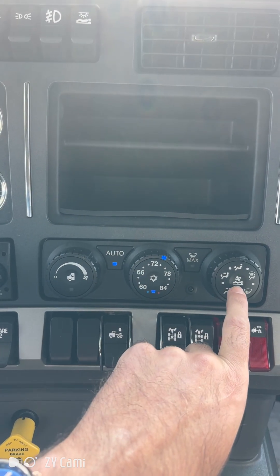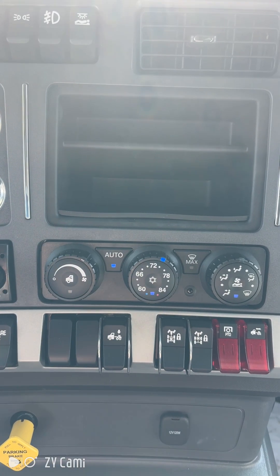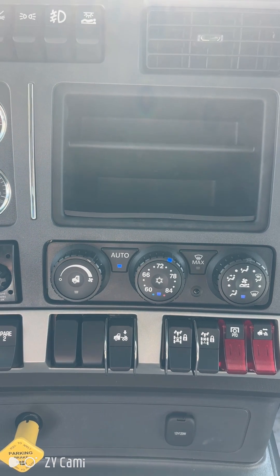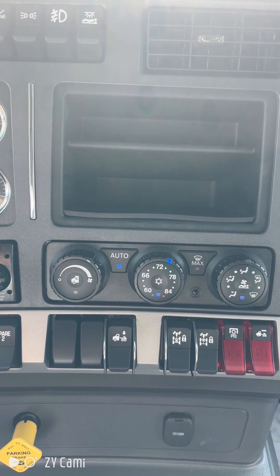Another great button on these trucks that people often overlook is the fan with the person sleeping icon. If you click on this, you can hear over my shoulder — the air conditioning or heating is now split between the front and the back of the cab, which allows you to preheat or pre-cool your sleeper compartment before you stop for the end of the day. And that's a quick look at the heating and air conditioning controls on your Kenworth 2.1 meter cab.